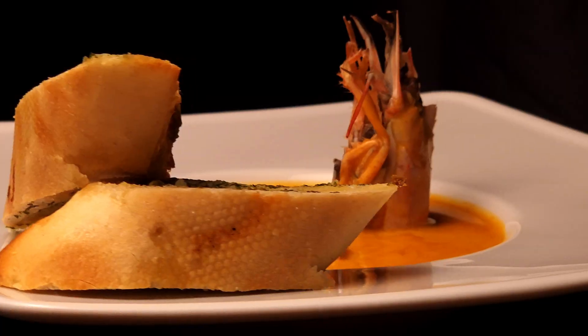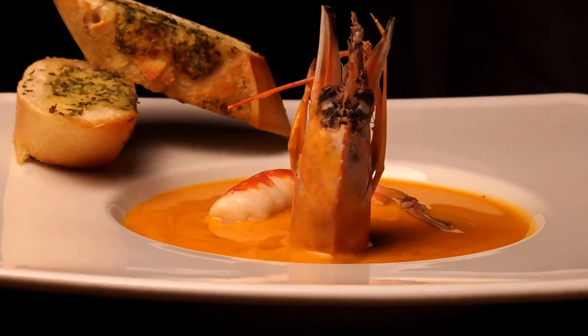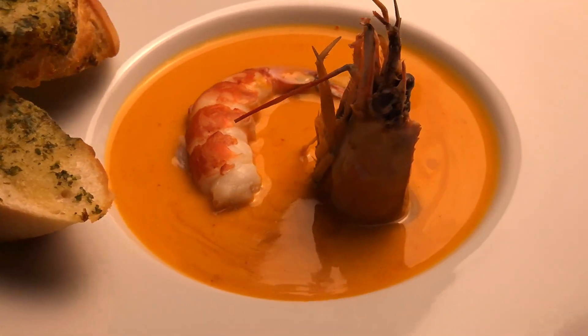Tell me, do you think this method brings out the maximum flavor of the langoustine? Or do you prefer more traditional cooking techniques? Leave a comment — I'd love to hear your thoughts.